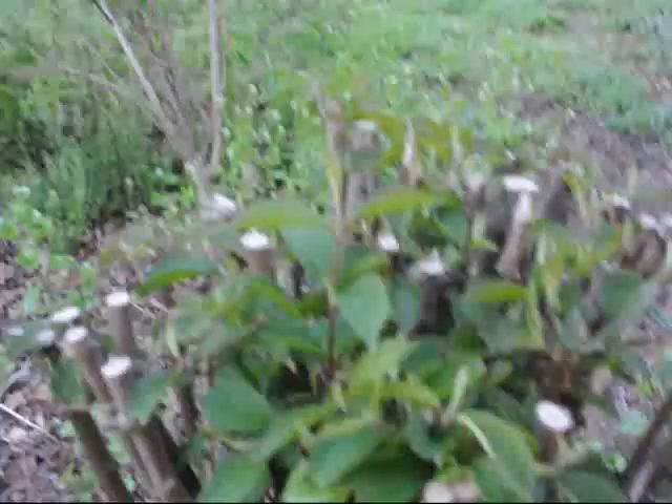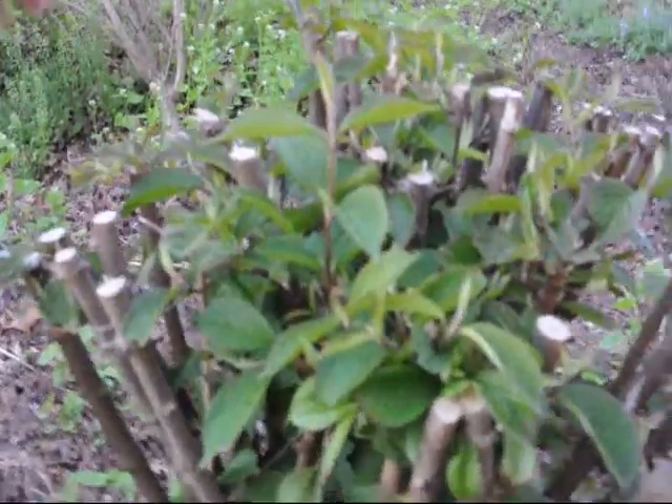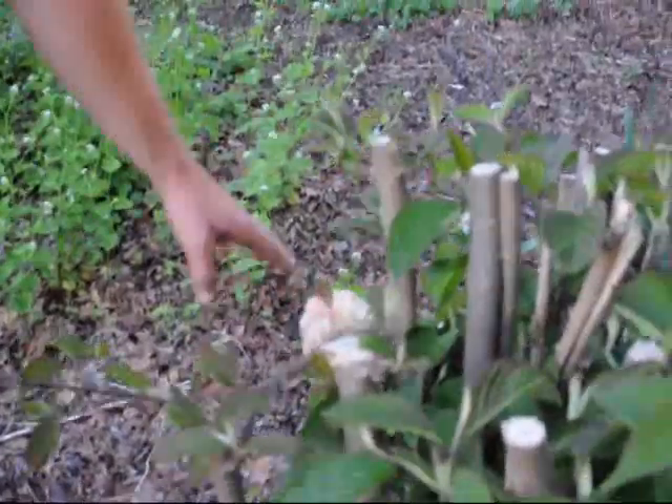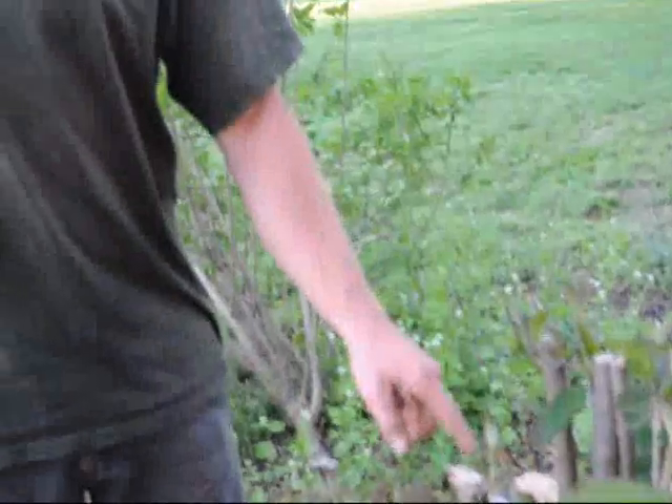Viburnums can take some real nasty cut pruning before they die. But one thing that's obvious is that right now they should be flowering, but they have very few flowers. There is one flower over here. The reason for that is that viburnums and such plants that are determinate have the flower buds created on last year's growth. So if you cut off all last year's growth, you won't have any flowers this year.